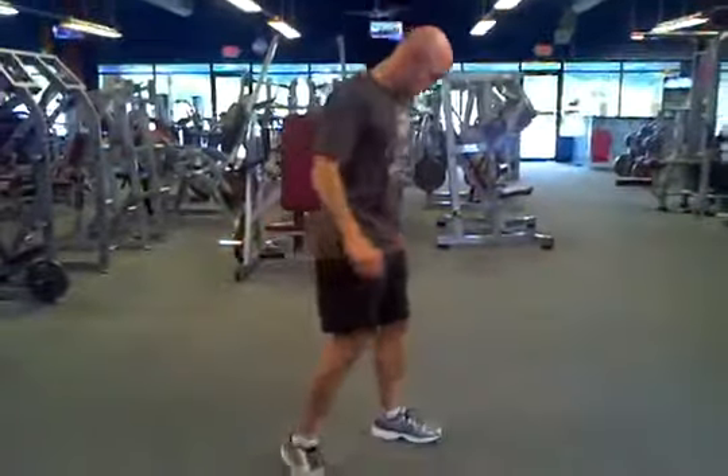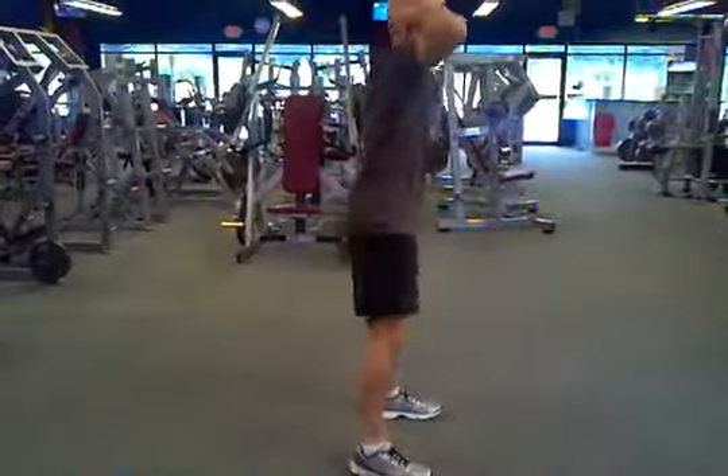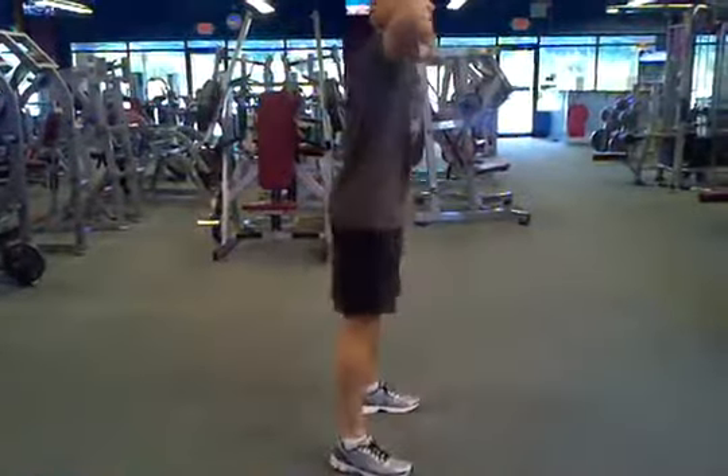A prisoner squat is basically a body squat with your fingers interlaced behind your head. Keep your shoulders retracted, your feet about shoulder width apart. As you dip down, drive your hips back and keep your heels firmly planted on the ground. And that's the prisoner squat.